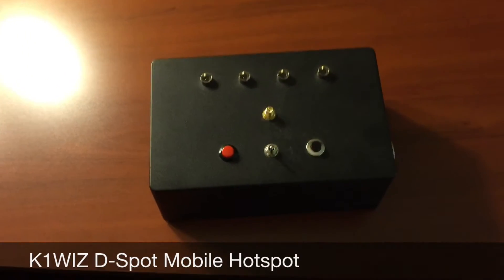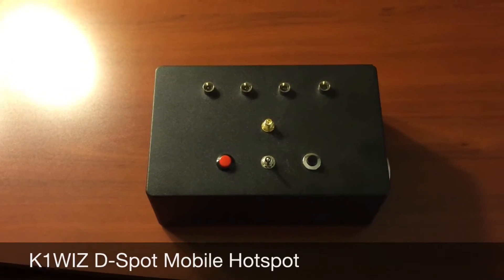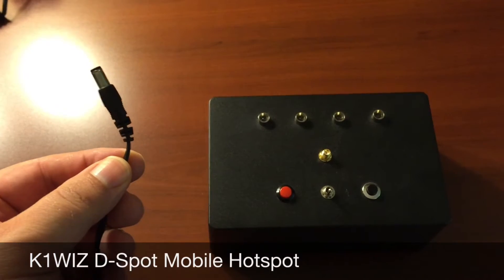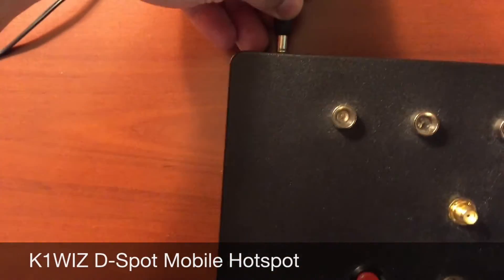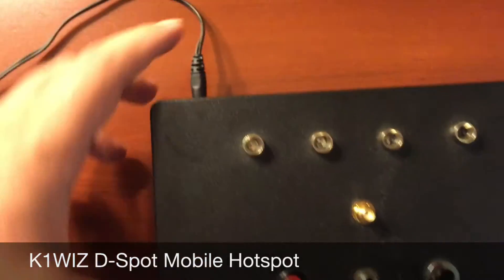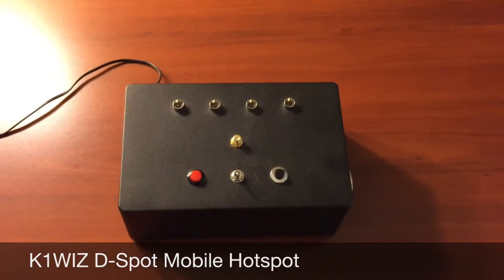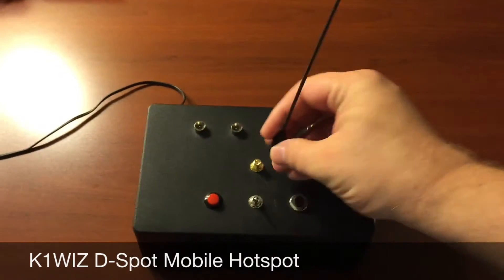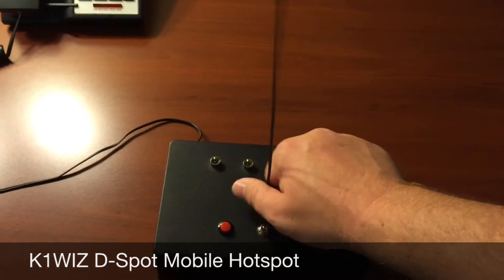So without further ado, we'll go ahead and demonstrate connection and operation of the D-Spot unit. At this time we'll add 12 volts DC input to the back of the unit, and this could be from the cigarette lighter jack. Keep in mind you should never operate the unit without an antenna connected first. So we'll connect a standard 2 meter 440 whip.